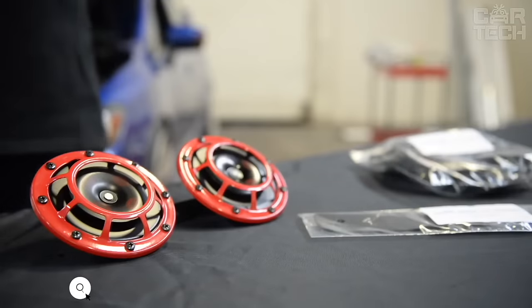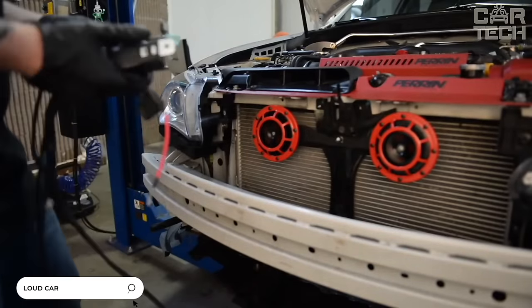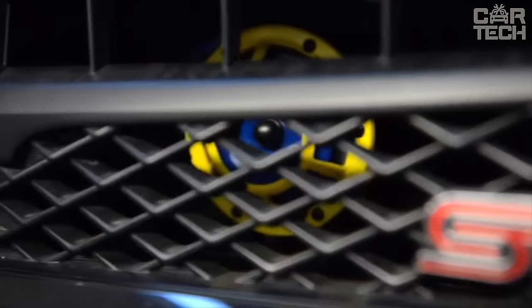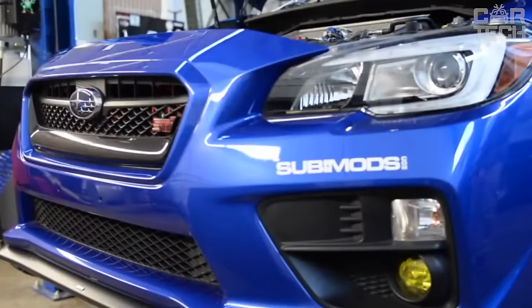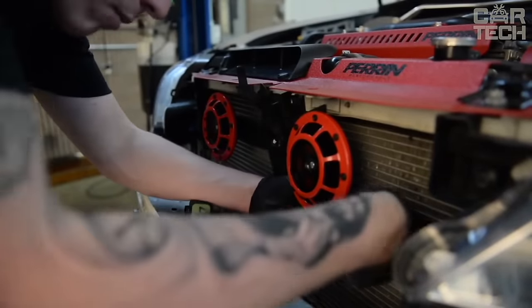This store of sound signals offers a wide range of products for different car models of different manufacturers. There is an opportunity to purchase a universal model of a sound signal, as well as designs specifically for your car model. Installation is very simple — every motorist can cope with it.